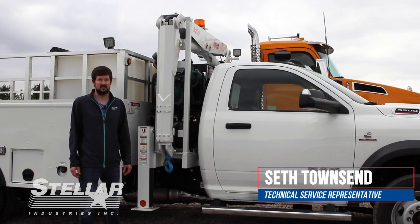Hello everybody, I'm Seth Townsend with Stellar Industries Customer Service, and you're watching another episode of Tech Tip Thursday. Today I'm going to talk to you about a compressor that we refer to as the SHD66 or 46P.